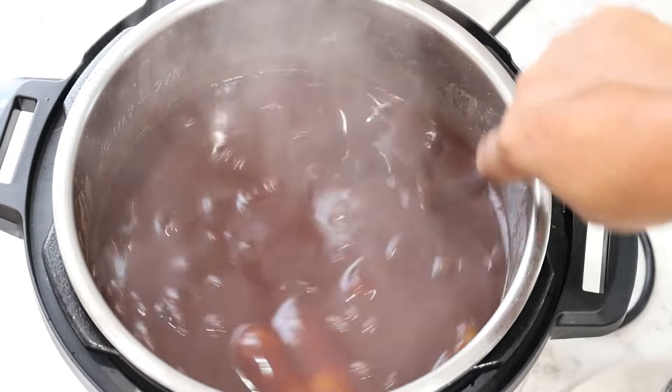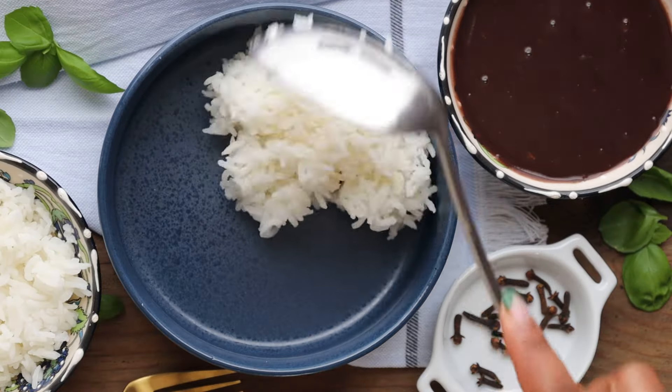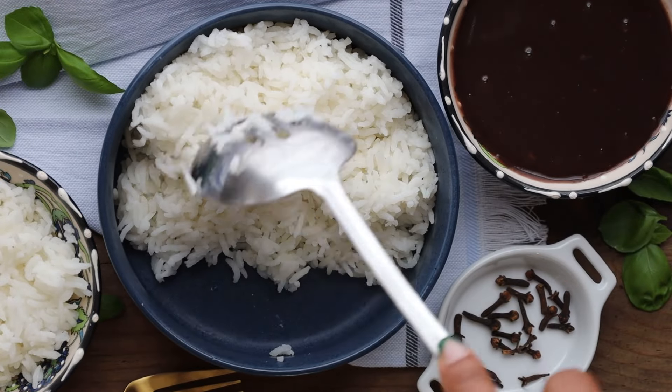Now that it's done cooking, here is your silky goodness. We also have a white rice recipe on our website, so go check it out so you can enjoy your saucepois.